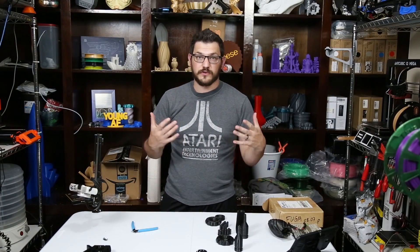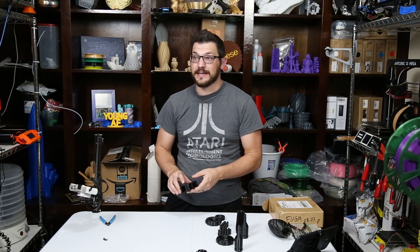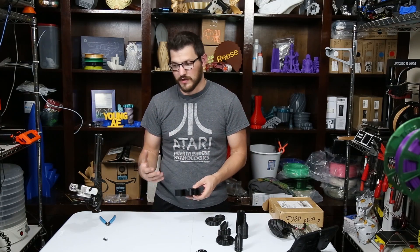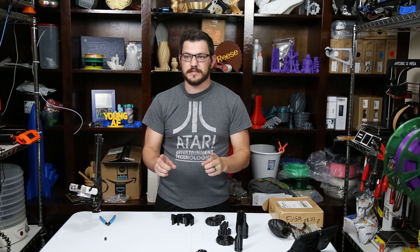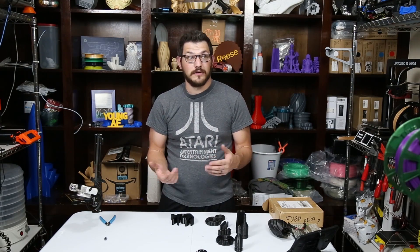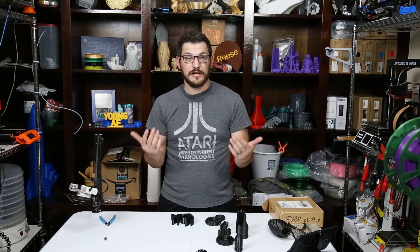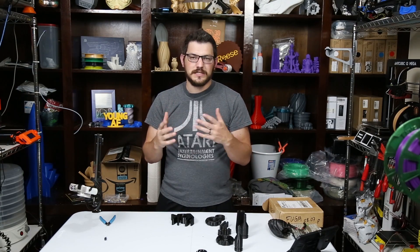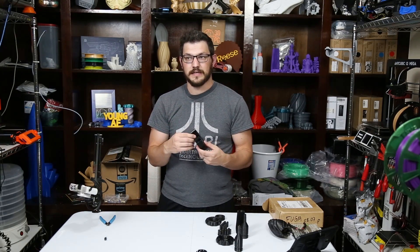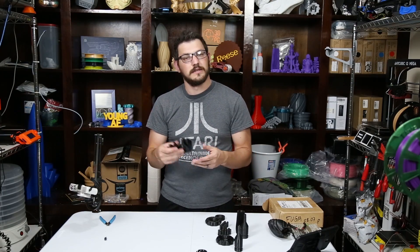Moral of the story: keep your flexible filament dry. It's really hard when you live in the tropics in the rainy season — it rains every day for several hours, and humidity is well over 70%, up to 80 or 90% when raining. But there is a way around it if you have a filament dryer. If you're really into 3D printing and you live anywhere in the humid middle part of the world, you'll want a filament dryer for almost any filament. Flexible filament especially is super hygroscopic — it sucks in moisture so quickly it'll come out bad.